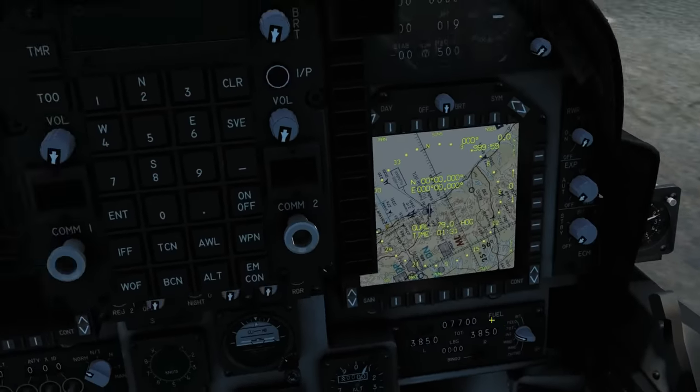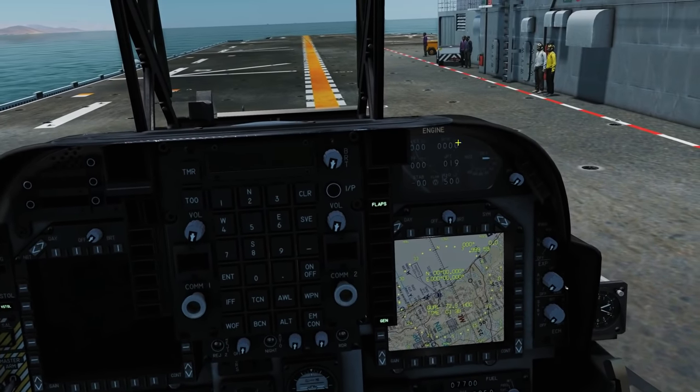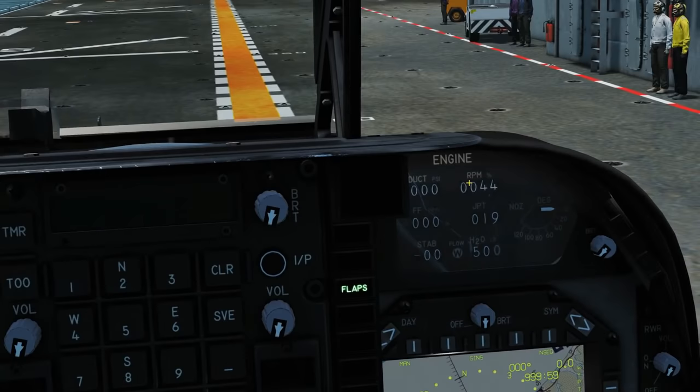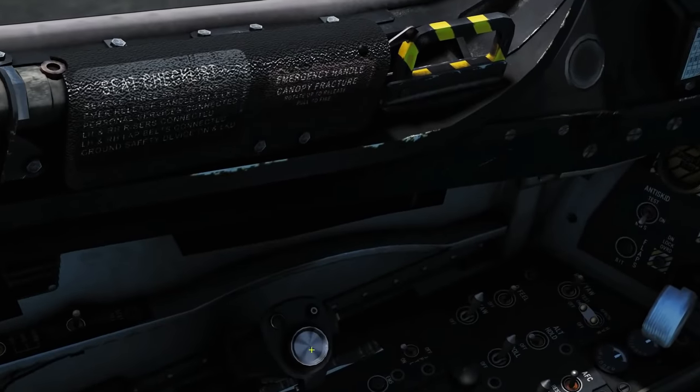Now we've got fuel we can start the engine. Engine start over here — left click once. We can turn the master warning off, we don't need that. Now the engine is going to spool — we're going to wait for the RPM to rise and peak at 0.92.